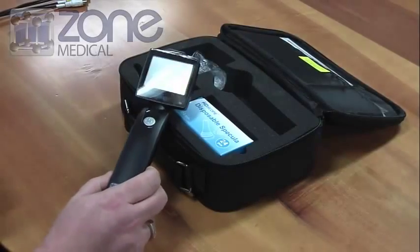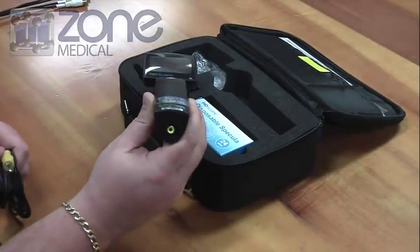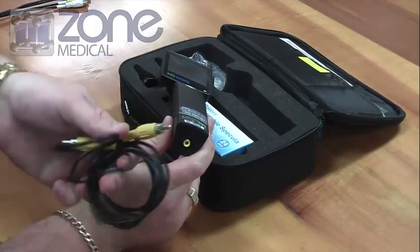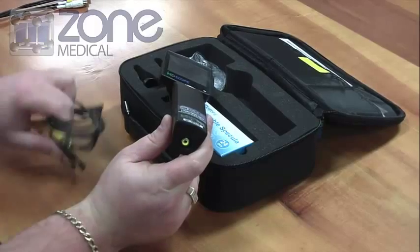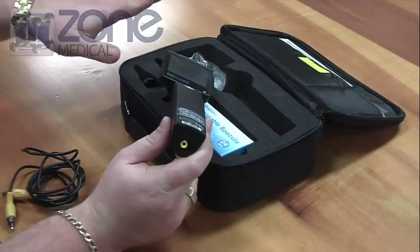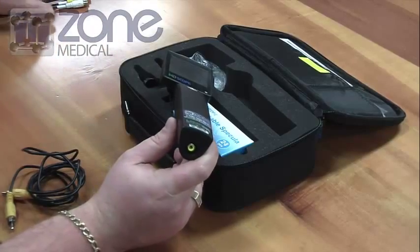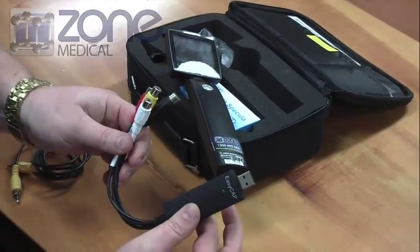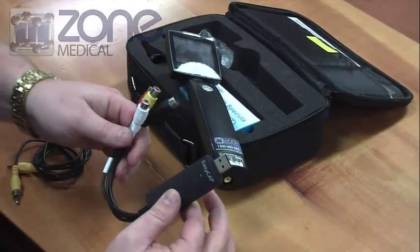The other available accessories for the Apple Otoscope are your video output. It comes with a video output lead, which is just a single RCA to RCA. It plugs in the bottom of the handle. You can plug into a TV for video projection, or you can plug into a USB capture device, which is available for purchase with the scope.